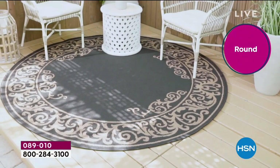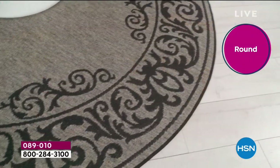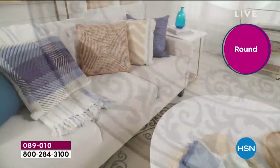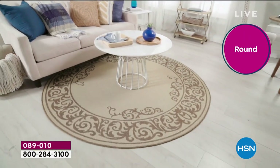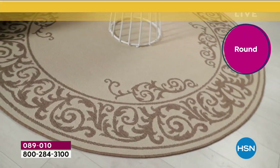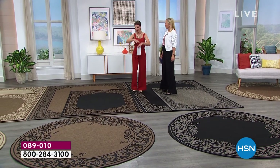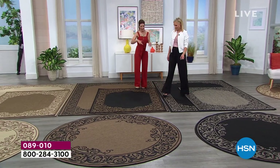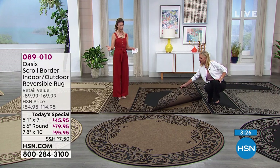It's perfect if you have two accent chairs, a small table, or a little seating area — just to draw attention to a corner of the room. Or if your patio, deck, or outdoor space is a little on the smaller side, this would be perfect there too. A rug becomes the focal point of a room — where the furniture goes and where everyone gathers. Whether you choose the five by seven, the seven by ten, or the round, I think you're going to be so glad you were shopping with us today.